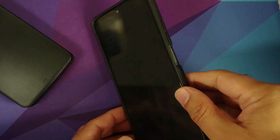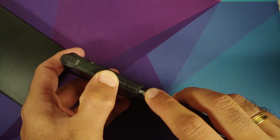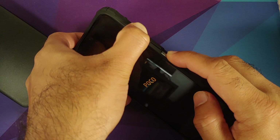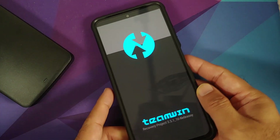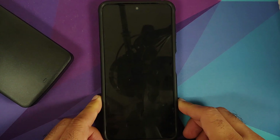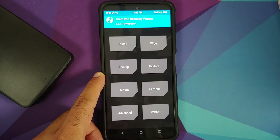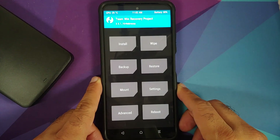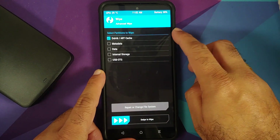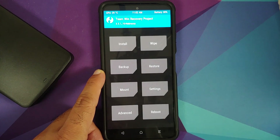Now we need to boot into TWRP. Turn off your device, then press and hold Volume Up and the Power button until you see the TWRP recovery logo. Here it is — we have the Team Win Recovery logo. It might take some time to boot. Press the Power button if your screen goes blank. Swipe to unlock, then go to Wipe → Advanced Wipe, select Dalvik and Cache, and swipe to wipe.